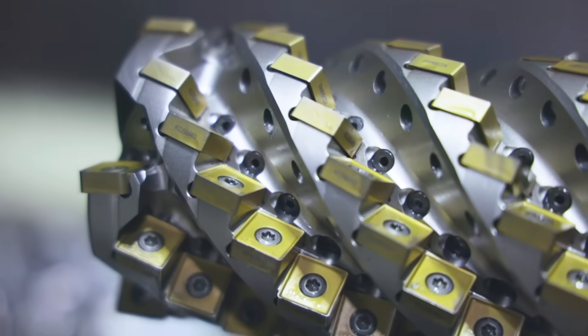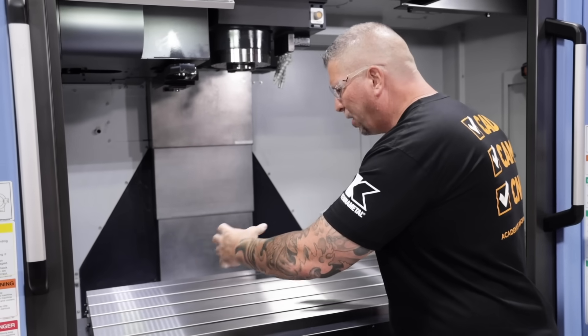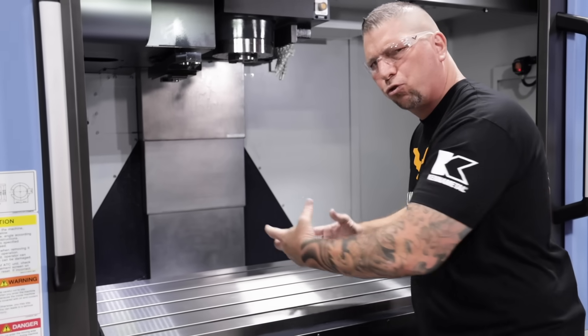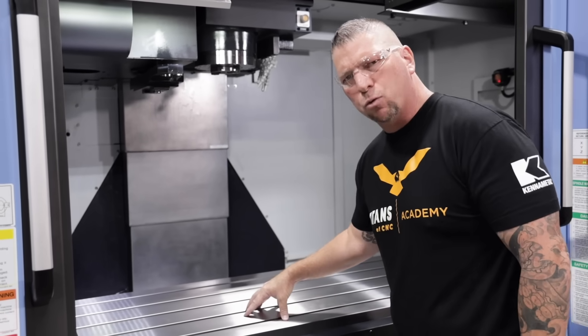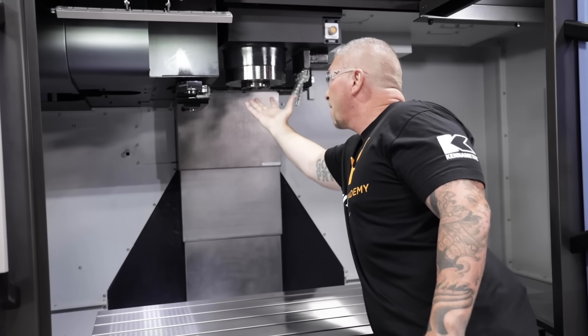We're going to use the Harvey Ultra 8X on this machine. We're going to put advanced workholding, advanced applications — we're going to do some crazy aerospace structures on this table right here and we're going to teach all of it. Now look at this spindle — spindle is a beast.